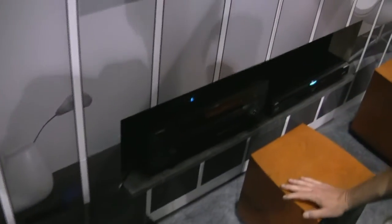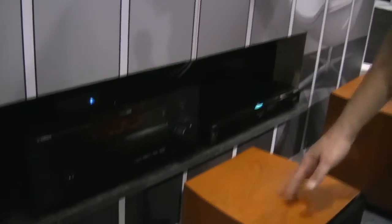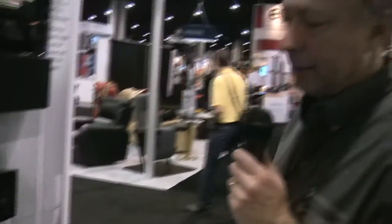The transmitter just hooks up to your subwoofer output on the back of your receiver, and it links up with the amplifier and you're ready to go. The transmitter doesn't even need to be in the same room — it could be in an adjacent room or two rooms away. The signal is pretty robust so it will go quite a bit of distance and through quite a few walls.